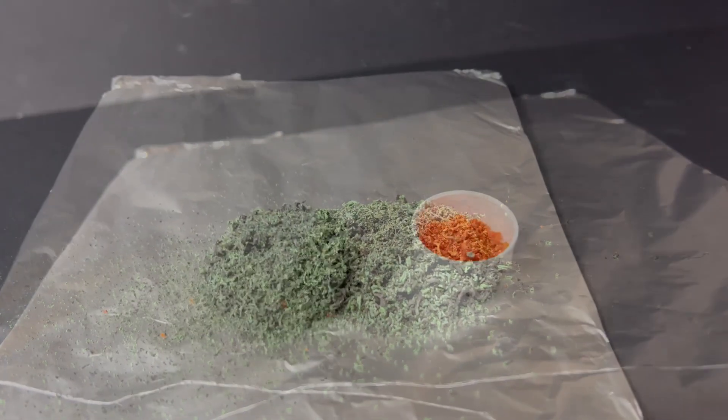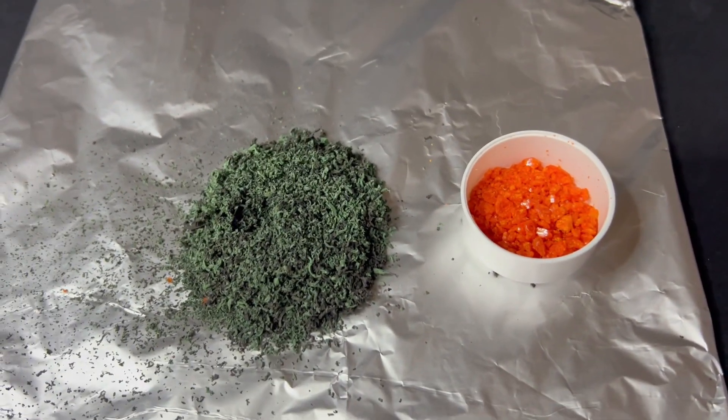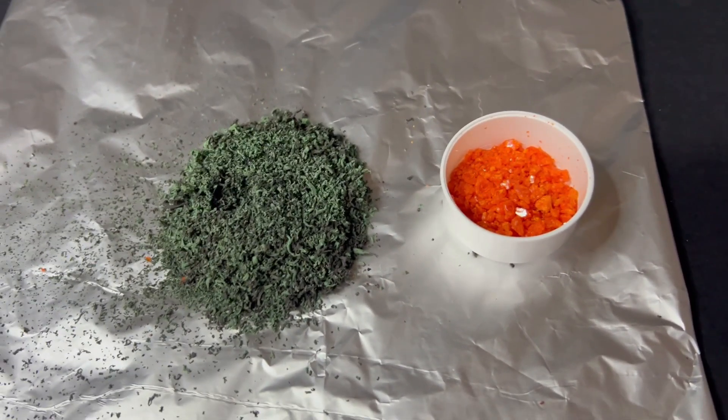Now that the reaction is complete, we can compare the original orange ammonium dichromate with the greenish black residue formed. You can clearly see the difference in colour and texture. The new substance is lighter, fluffy and dark green in colour, showing that a chemical change has taken place.